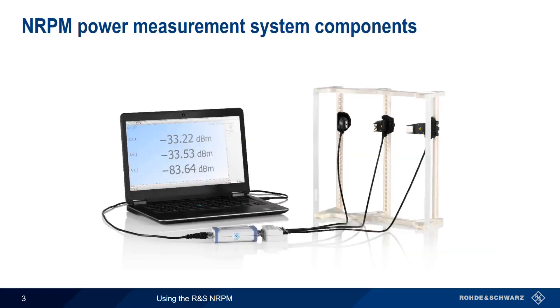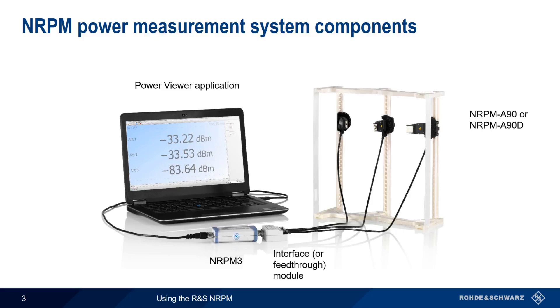Before we discuss how to make these different measurements, let's start by going over the different components in the NRPM system. These components are the NRPM A90 or A90D antenna modules, the NRPM 3 three-channel sensor module, the Power Viewer software application, as well as an interface or feed-through module, cables, and positioners. Let's take a look at each of these in a bit more detail.